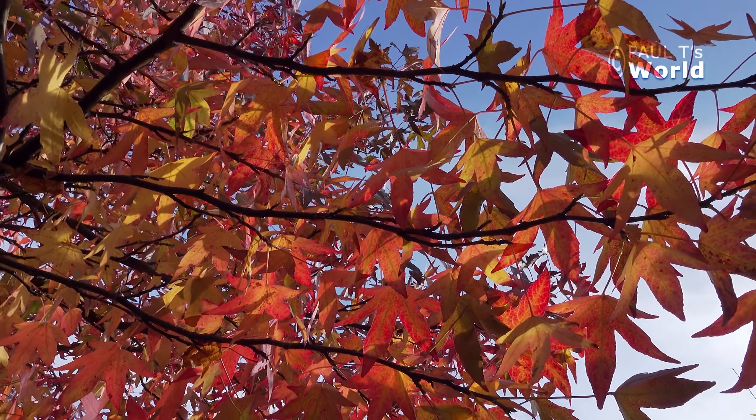Good morning and welcome to Paul T's World. In this video we're going to have a look at leaf mold — what to do with these gorgeous leaves that fall in autumn. I'm going to show you exactly how I make leaf mold.